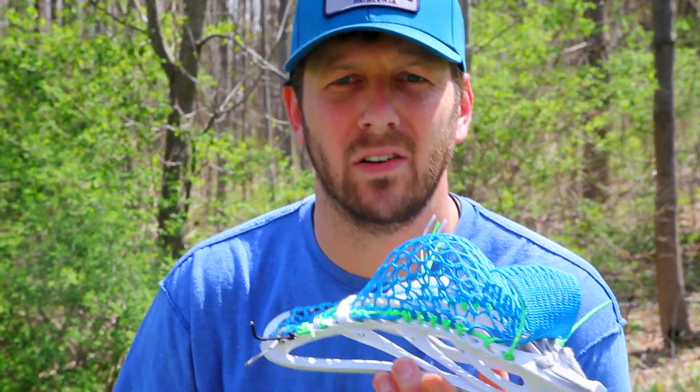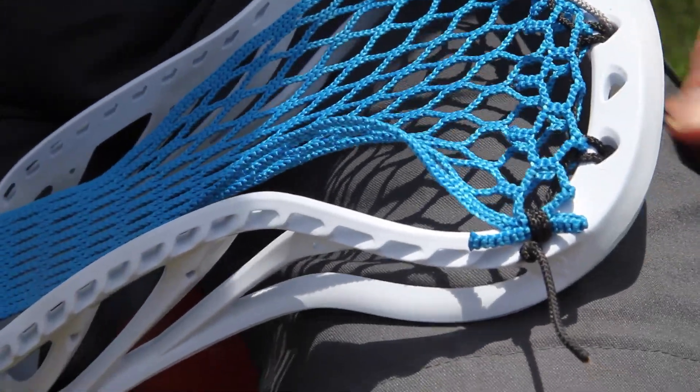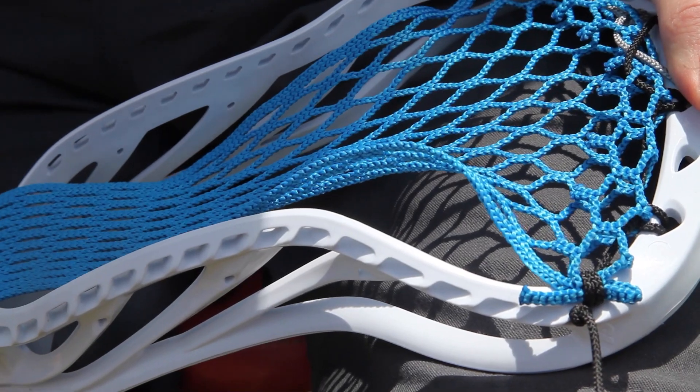Our sidewall pattern is a very important part of stringing our channel and building our pockets. So let's walk through how I developed this pattern. We've got our top string all set, and now we're going to start stringing our sidewall pattern.